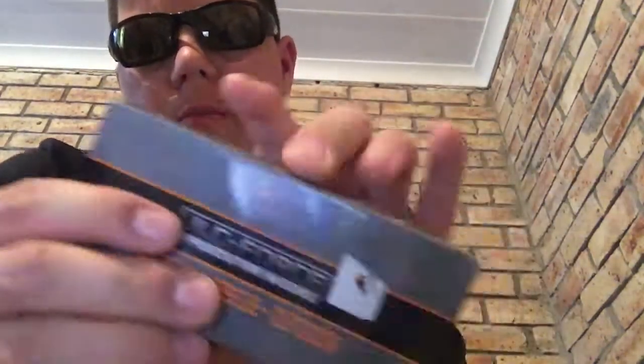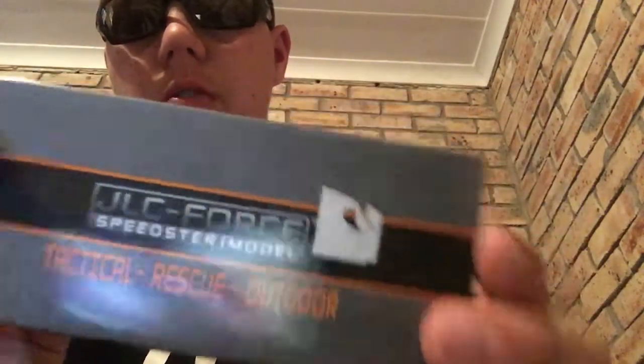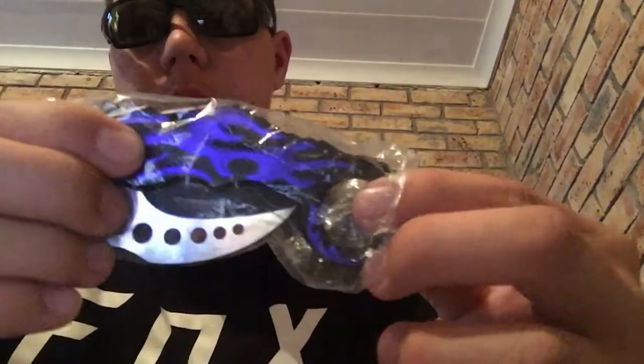What's up guys, I'm back here with another video. Today I'm gonna show you a very nice looking knife, as you can see.